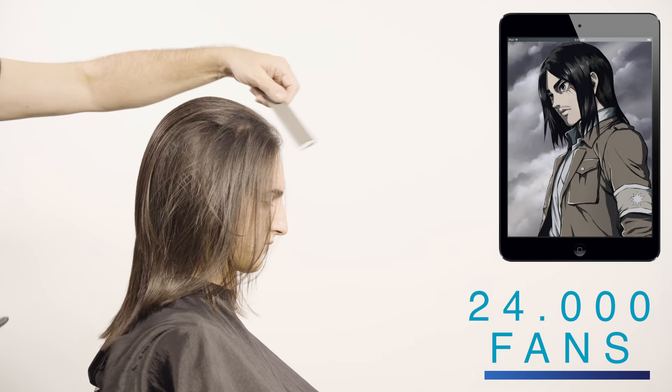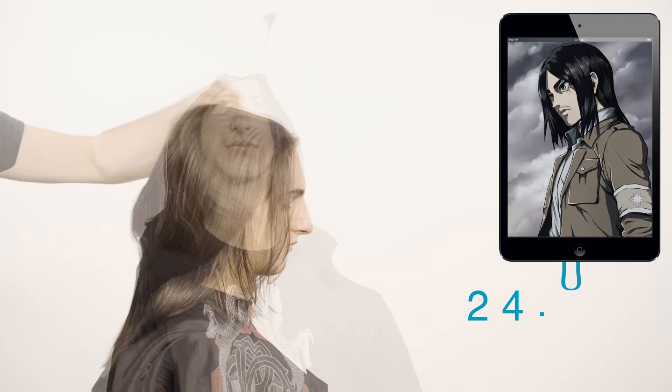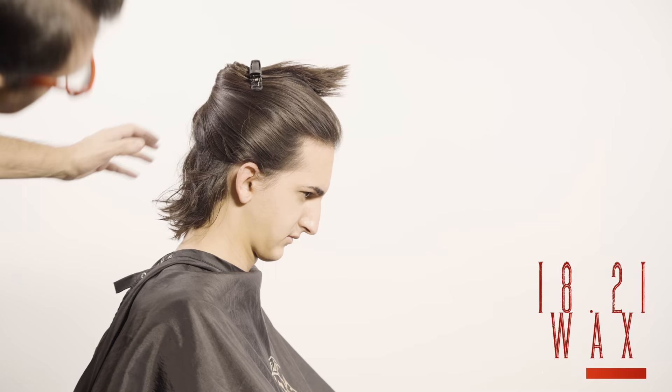Eren Jagger will always hold a special place in my heart. It's because of the first video I did on his look that my channels are where they are today. To prepare the hair I will use wax from 1821. This product will give me the desired texture on the nape area and overall control to create the ponytail.